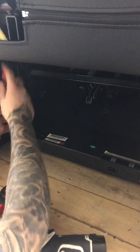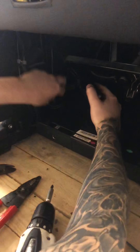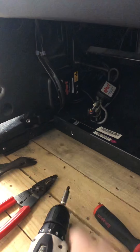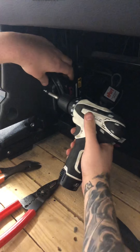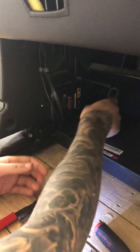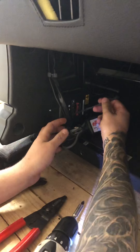Then take your e-port, put it back behind these two wires here. You have your one Phillips head screw which you'll put back in. Then you'll have a black zip tie and you'll zip tie this together here so it doesn't move around.